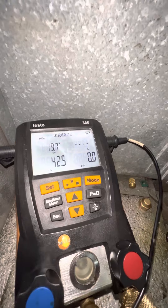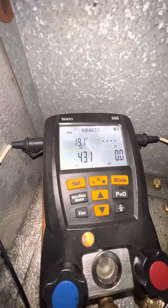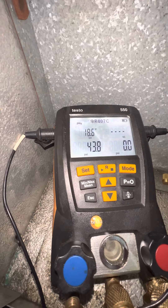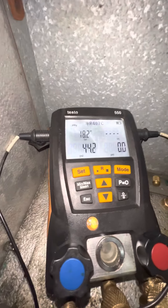More liquid refrigerant is making its way further into the coil. I'm going to pause and come back. I think we can make another adjustment — now I'm at 18 degrees.